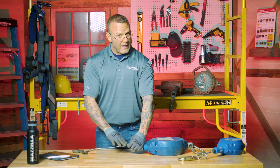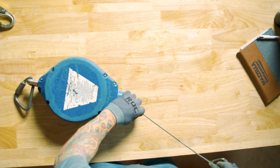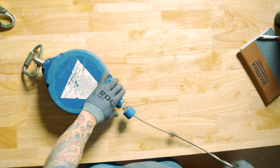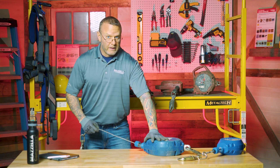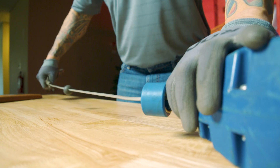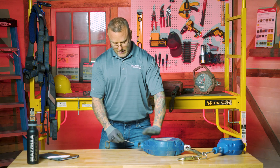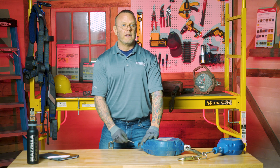Even if I didn't have the wire rope issue, I would still run the rope out. But as I release it back in and test the brake, you can clearly see that it is not engaging very quickly at all. That would be the third reason to remove it from service. In totality: lack of identification, crushed wires, and a braking system I am not confident in.